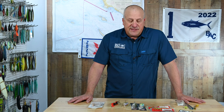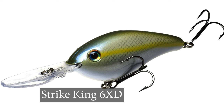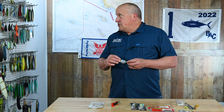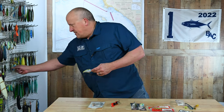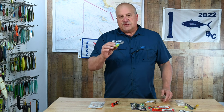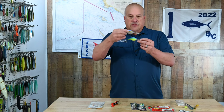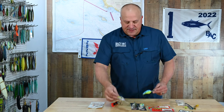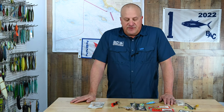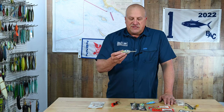There are a number of good crankbaits that will catch a lot of fish, but for spotted bay bass my favorite has always been the Strike King 6XD in a shad color. They also make the smaller 5XD — the difference being if you're fishing somewhere shallower, you want a shallower-running or smaller profile bait. But if you were just going to get one, I'd say the Strike King 6XD in one of these shad colors, like the sexy shad.